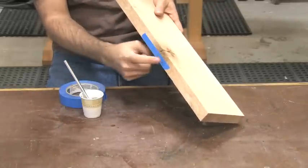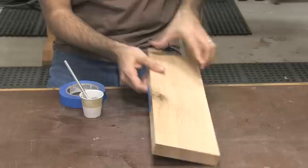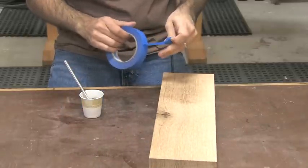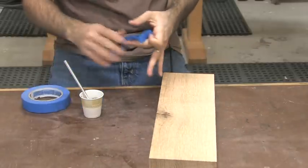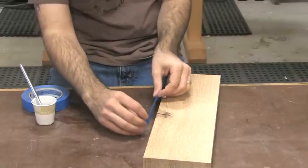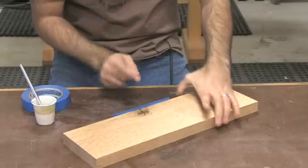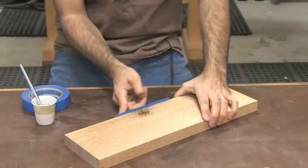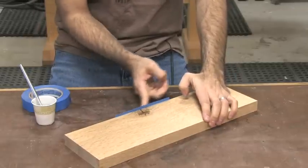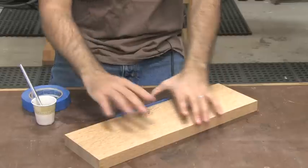If we tape it up on the edge here and fill it from the top, the epoxy will dry right up against the edge of that tape, which is perfect. I also like to raise it up, sort of creating a wall here. I put the tape up about a quarter inch above the surface — if you put it right at the corner or even below, you'll wind up getting spillage.